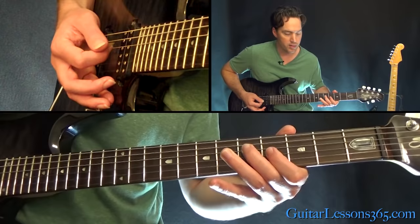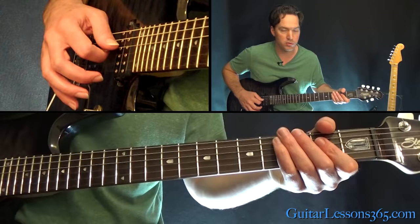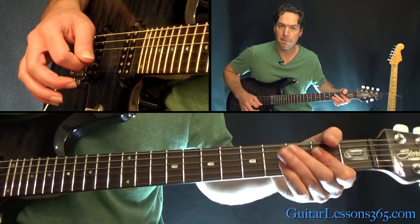Then back to the two 5s, back to the 4 on the G, and then do the bar across the 2nd fret on the G and the D — just those two strings. Then those two strings open, and back to those two strings at the 2nd fret. Then you start over.